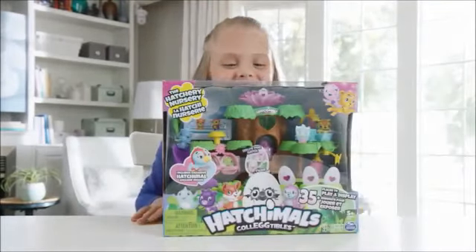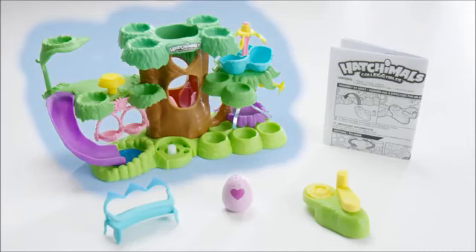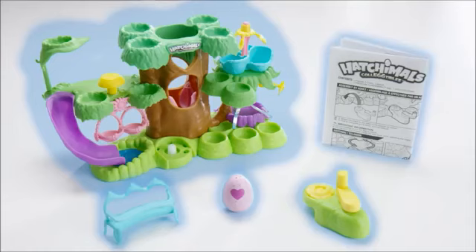First, let's see what's inside the box. You should have one play set, one crank, one bench, one egg, and an instruction sheet.